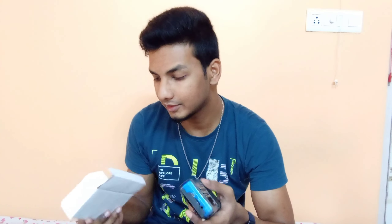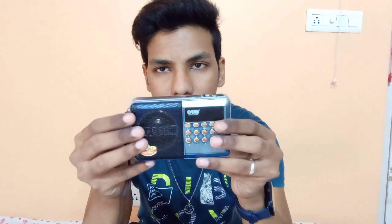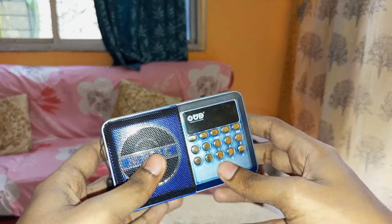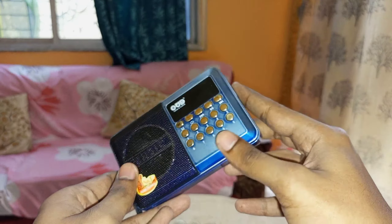Inside the outer box there is another box — there was bubble wrap also but I removed it since I've been using this radio for quite some time. I'm doing a re-boxing and then an unboxing for the video. There's also an instruction manual. This is how it looks — since I bought it from an offline store the color has faded a little, but overall it's pretty new.